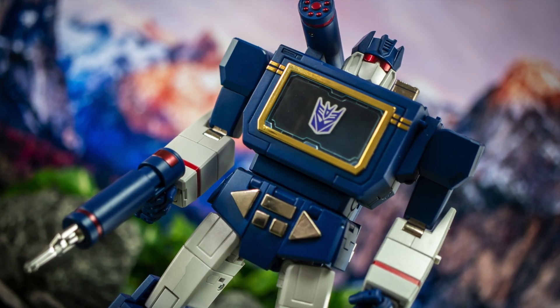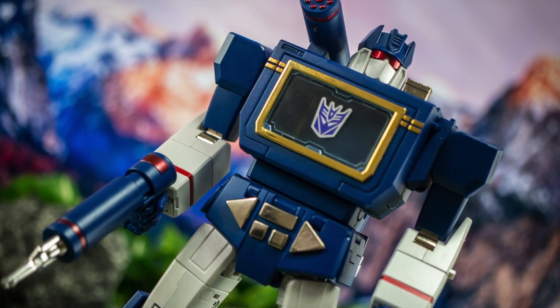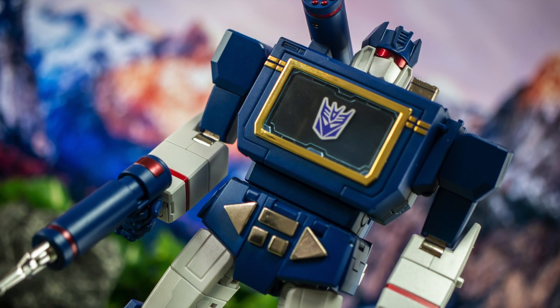All told then there's a lot going on with and even more to love about Acoustic Wave's robot form, but now it's time to check out that transformation to his alternate tape deck mode.